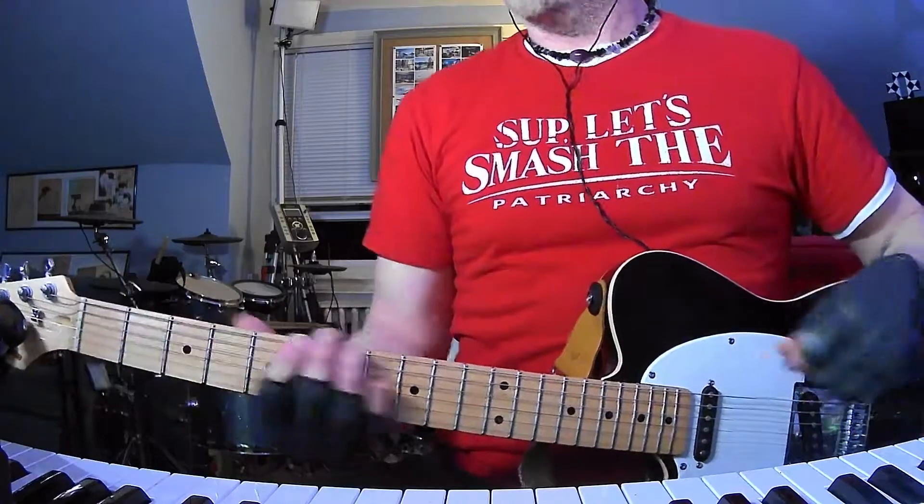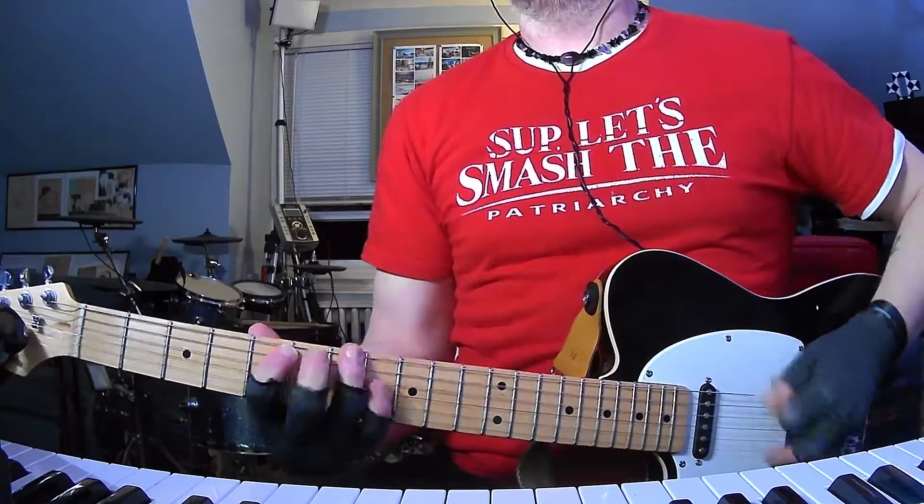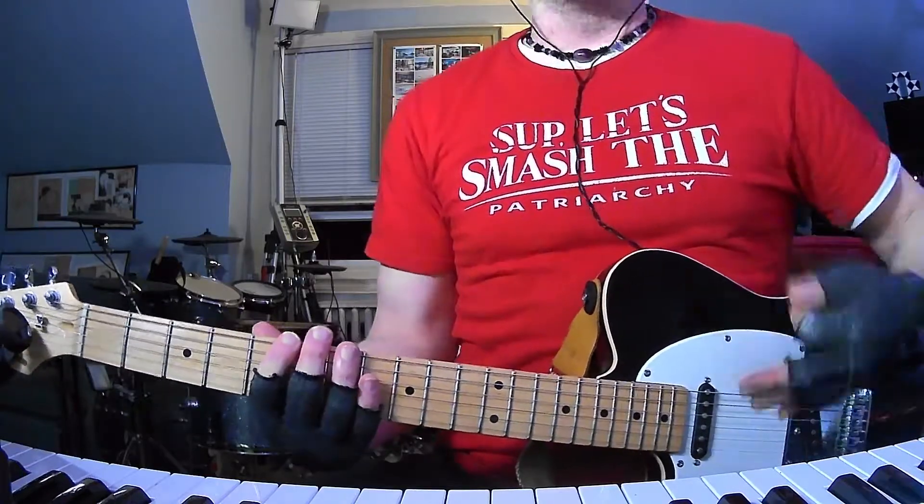So that's always the verse. And then you're going to do this cool little lick into the pre-chorus slash chorus. It's a little tricky to play fast.